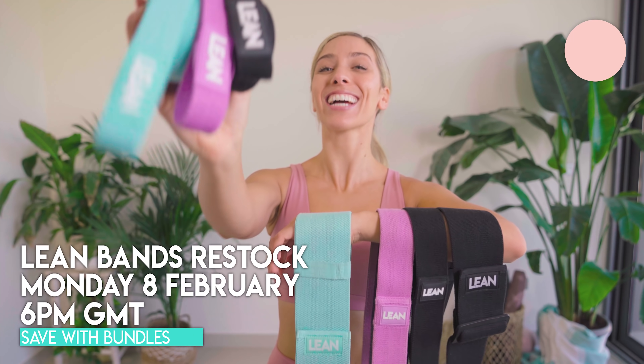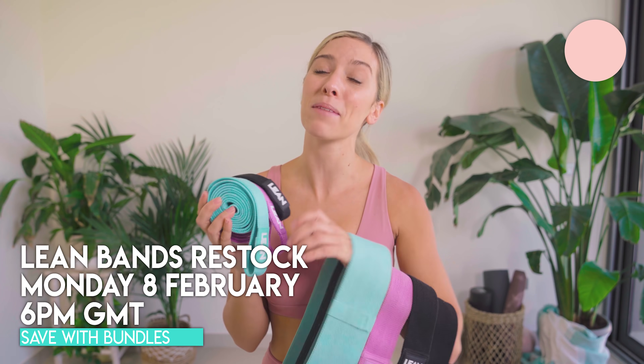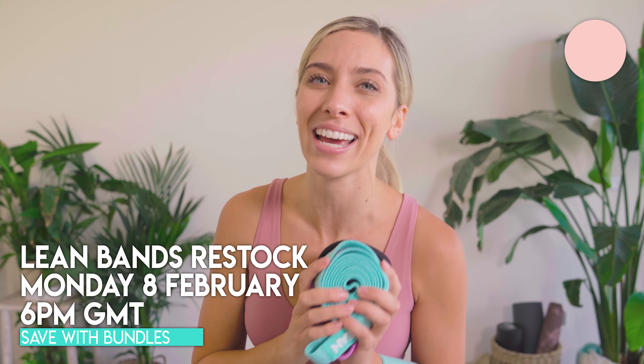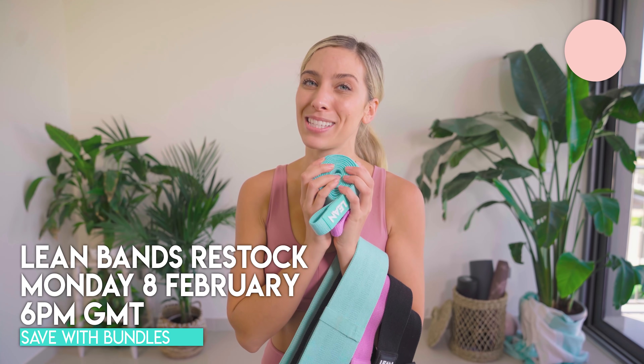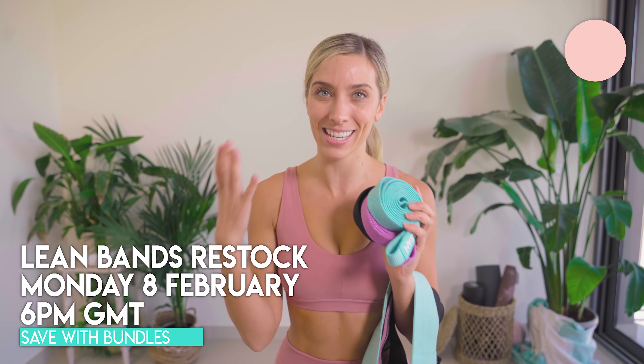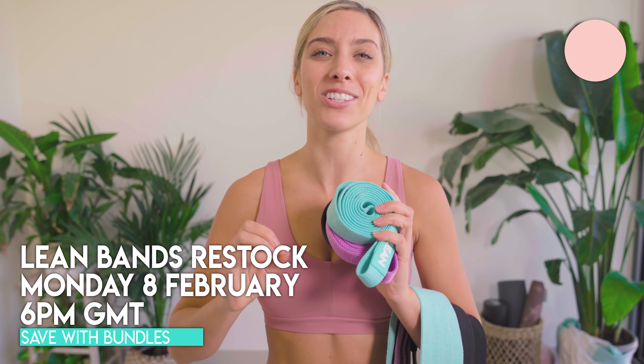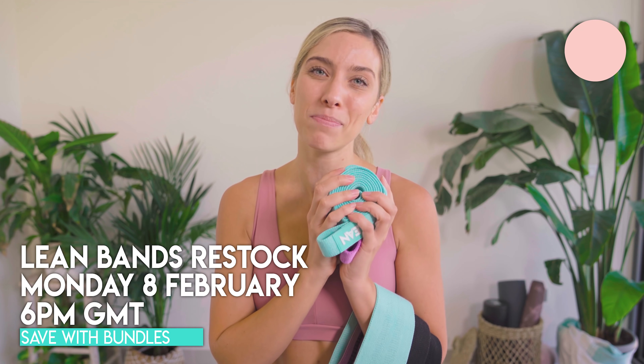Last thing — we have our lean band restock at 6 p.m. GMT on Monday the 8th of February. Just chuck it into Google to find out what time that is wherever you are in the world. Please don't miss out, guys. These sell like absolute hotcakes, and this is our biggest restock to date. We think that every single time and then they just sell out like that, so please be ready, set your alarms. We have worldwide shipping.